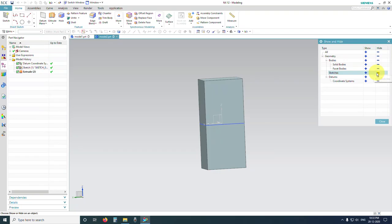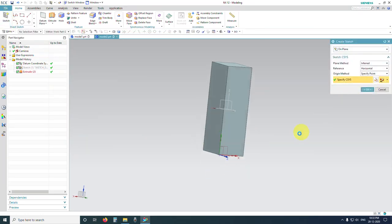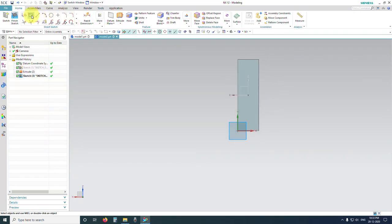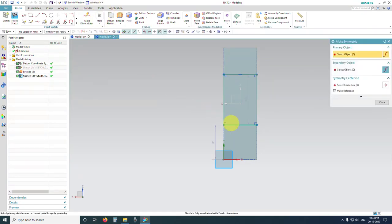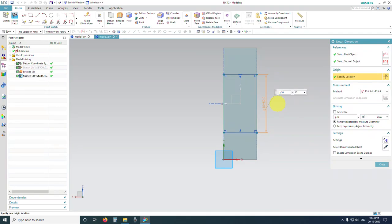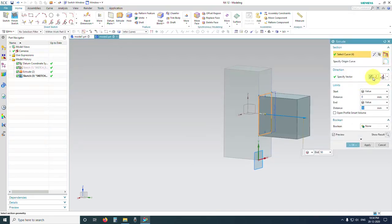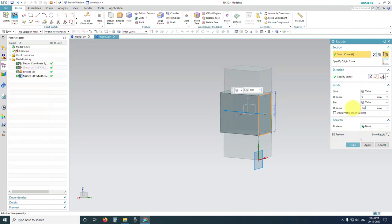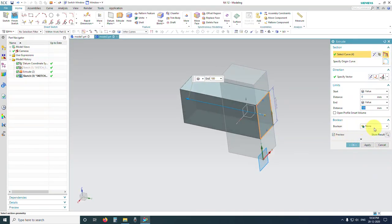Press Control+W and hide the sketch. Select this face, click on Sketch, select the face and click OK. Select two-point rectangle — start from this point to this point. Go to More, Make Symmetric, select the two lines and then the middle axis. The dimension is going to be 45. Exit. Now extrude this cross section, change the direction, enter 100 for the height. Set the boolean operation to None, then click OK.